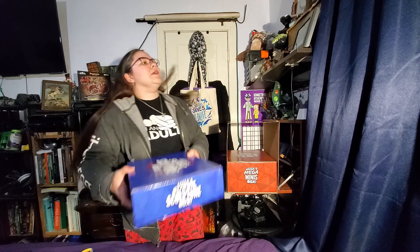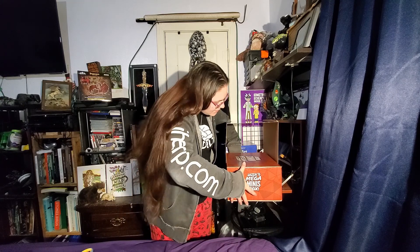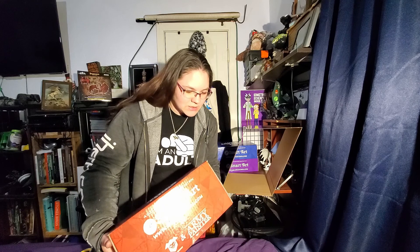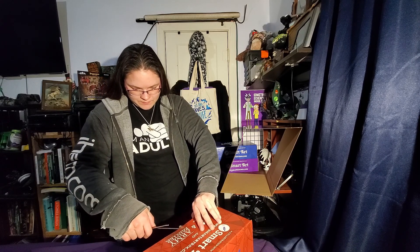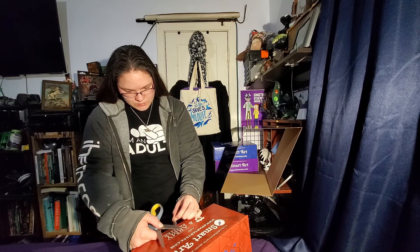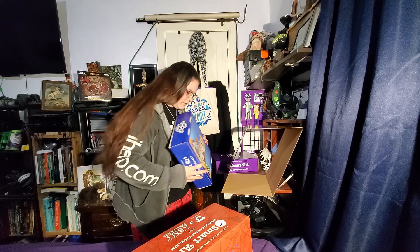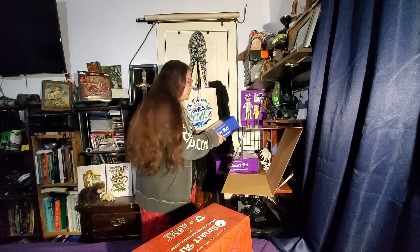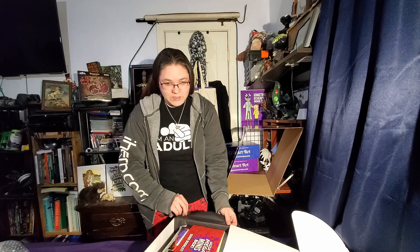That's two out of three down. And then the last one is Jazza's Mega Minis box. As you can see, it's the largest box in there because it is packed full of a bunch of minis — made specifically for Jazza. The sticker is a little messed up on this one. These both probably had Jazza on the back doing the different things that the box is describing. So this one has Jazza painted minis. The Mega Minis box. Lots of bubble wrap to play with.